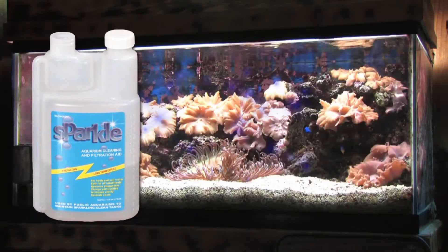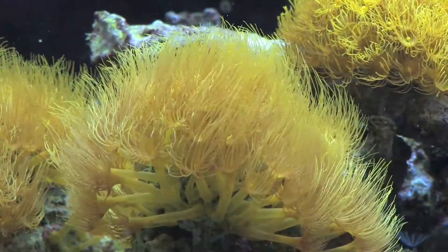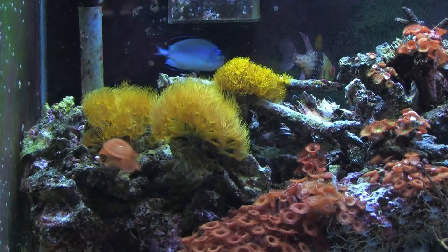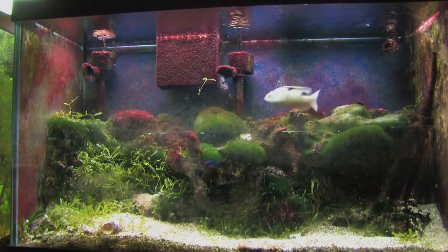Sparkle, the once per week dirty tank solution. The goal of every fish keeper is to have a beautiful clean tank that takes very little maintenance. Believe it or not, today it is possible to have just that. What makes for an unsightly aquarium is a thick covering of algae all over the aquarium walls, all over the decorations, and frequently all over the gravel. Let's take a look at the various ways a tank looks dirty.